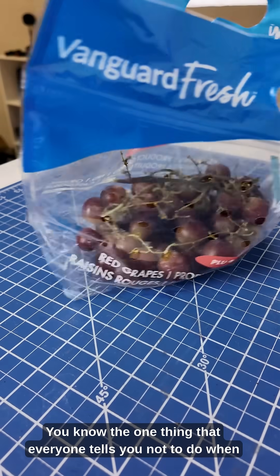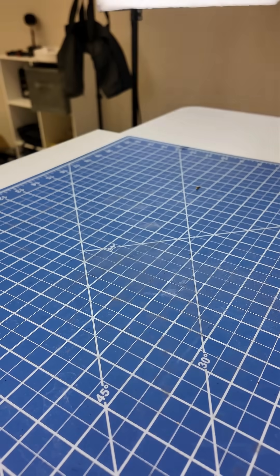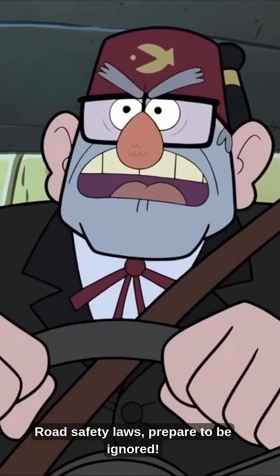You know the one thing that everyone tells you not to do when microwaving things? Yeah, we're going to be ignoring that today. Road safety laws, prepare to be ignored!